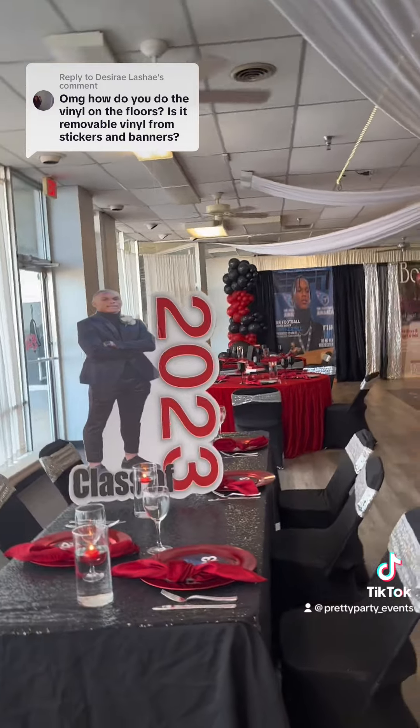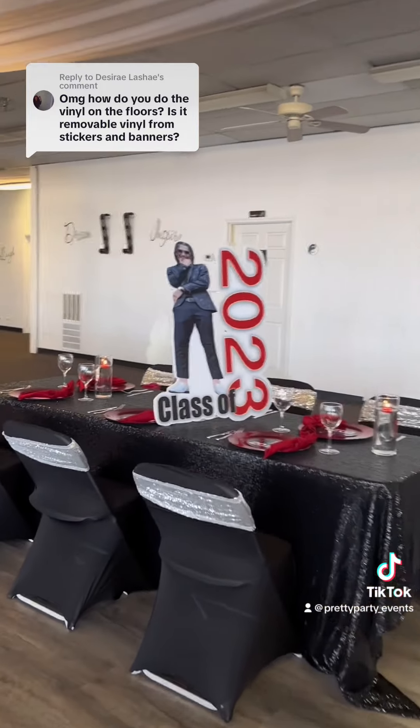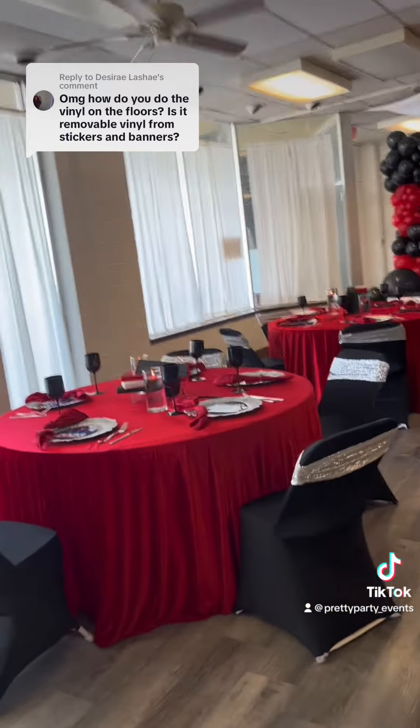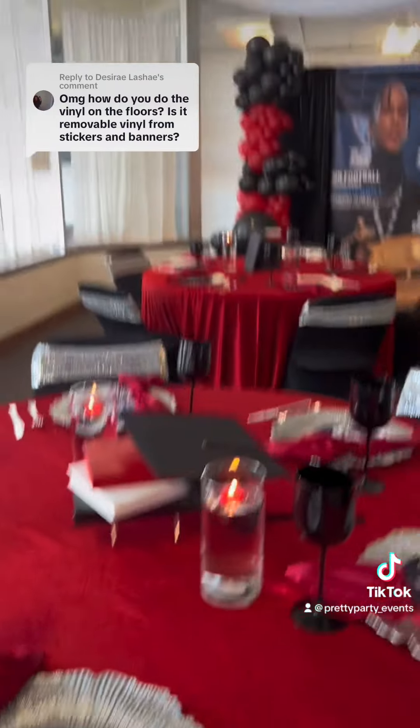I have all of my classes linked in my bio under the tab Services, and it'll say Virtual Classes — from backdrops, floor wraps, chip bags, how to work Word, because I'm skilled in Word. You may be skilled in Canva, and that's all right. But yes, it looks good.